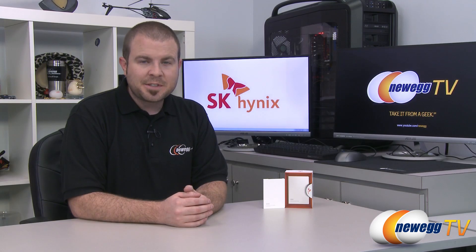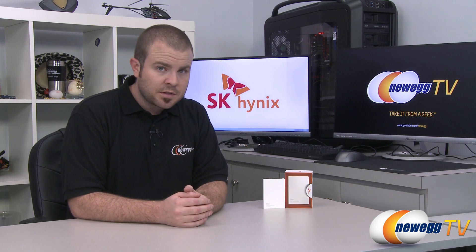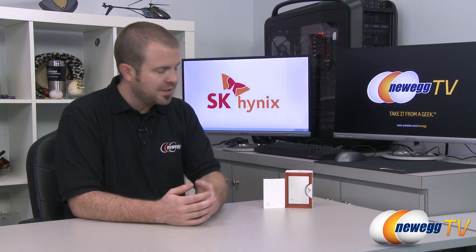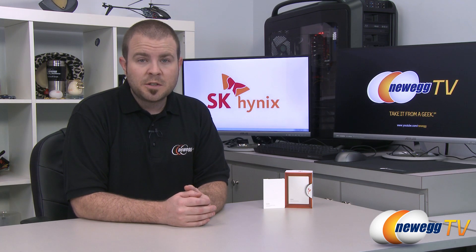That wraps up the benchmarks and this video. This has been the Hynix SH910 series 256 gigabyte SSD, also available in a 128 gigabyte capacity — though please note the benchmarks shown today are only for the 256 gigabyte model. I'm Paul with Newegg TV. If you enjoyed today's video, find more on our Newegg TV YouTube channel, don't forget to subscribe, and we'll see you next time.